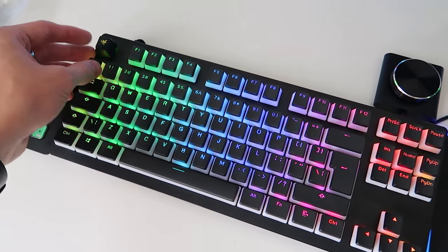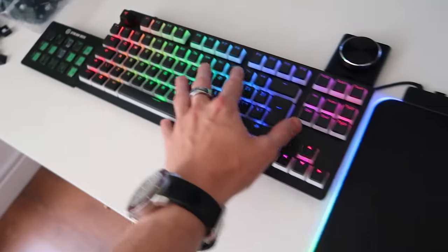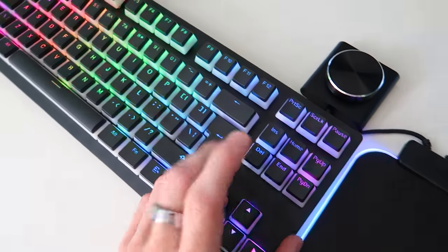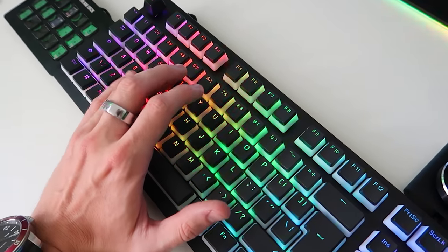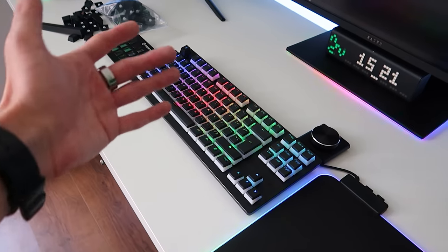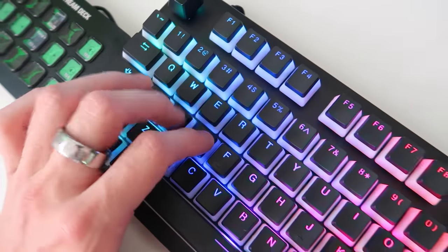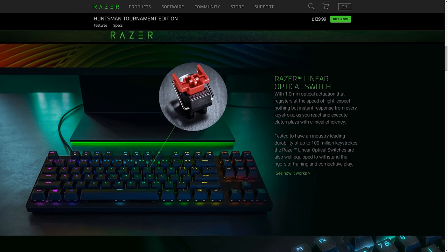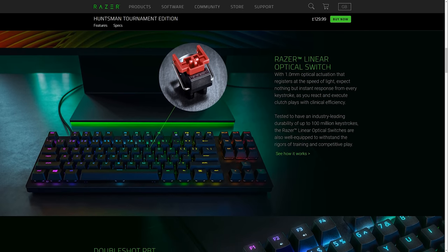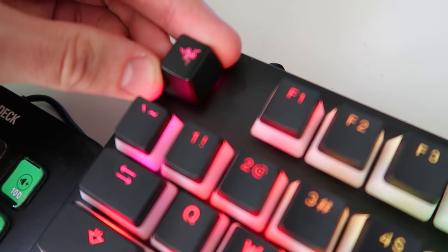I've ended up getting a new set of keycaps for this Razer Huntsman Tournament Edition keyboard — it is just amazing, I do love it a lot. It has the Razer Red switches; they are linear, not really clicky, pretty silent. So if you're a streamer, this is probably a pretty decent setup. And if you're a competitive esports person, these switches are crazy Razer linear ones, so they're going to be pretty damn good for gaming.